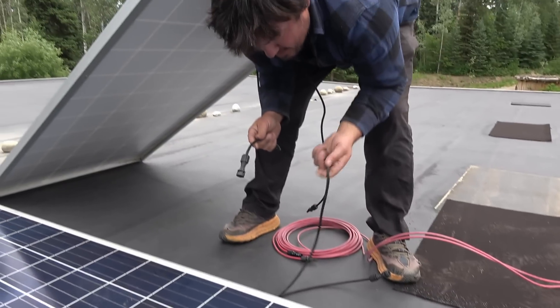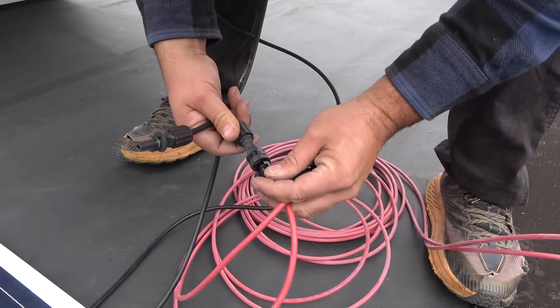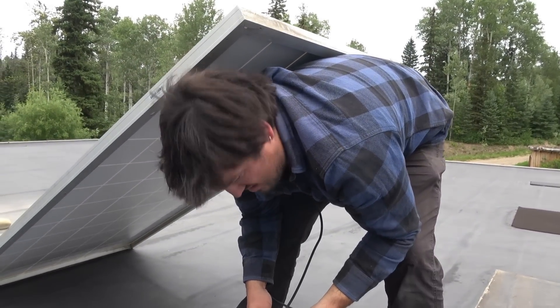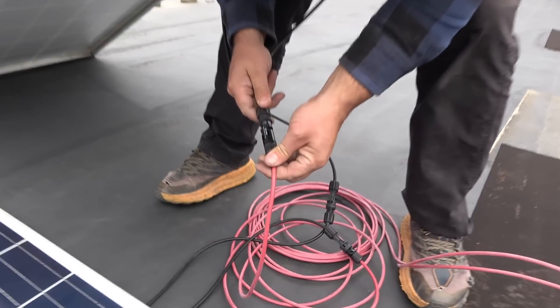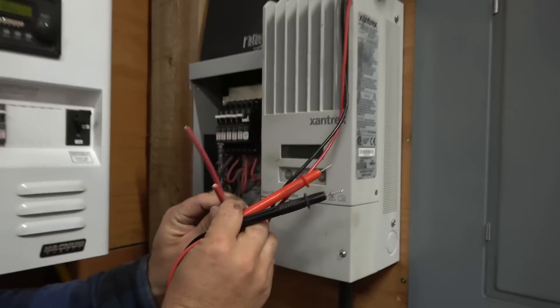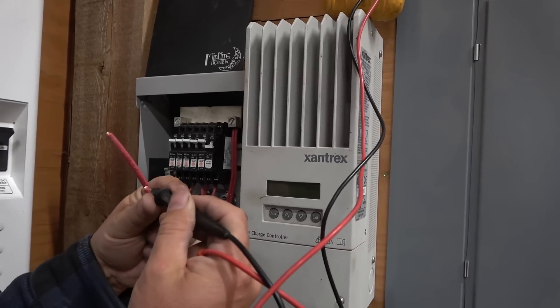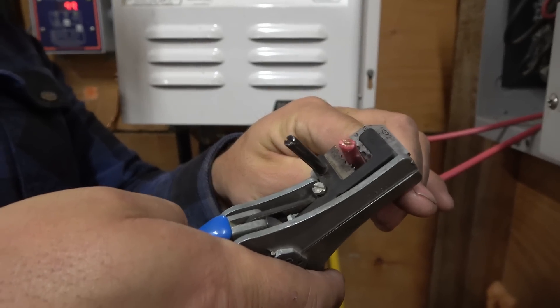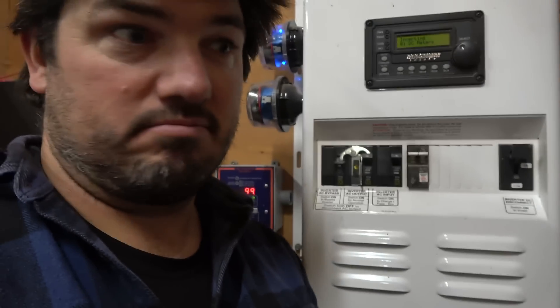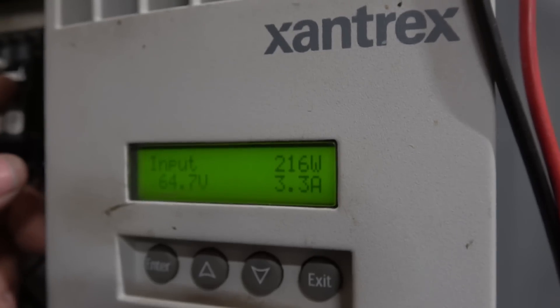I'm going to connect this one to the positive from this panel — that's putting them in series. I think we left those wires disconnected, just hanging in the air. Normally this would be a bad idea. One of these is positive with respect to the other — negative 80 volts — so this is my positive. Got the fancy strippers today. Currently reading 227 watts, 215 — but if I flip this new panel in, it should go up by 20%.